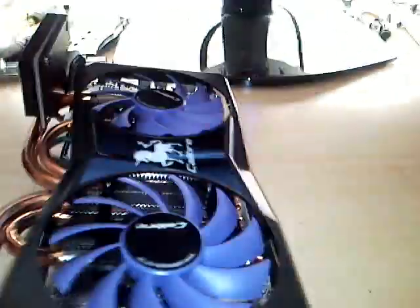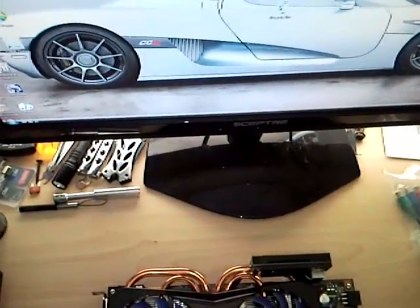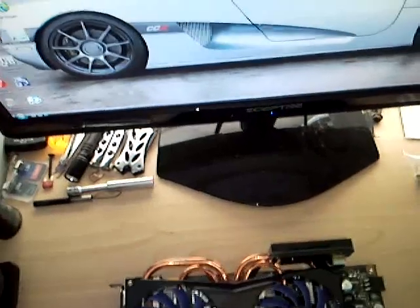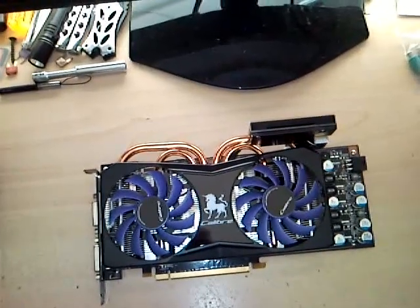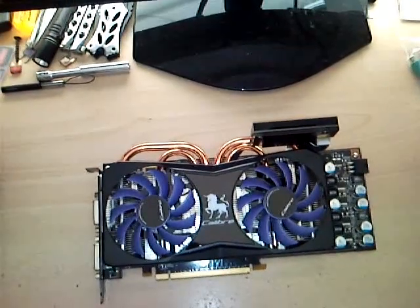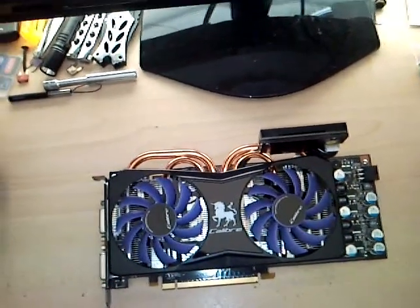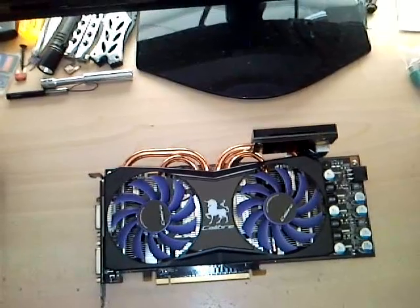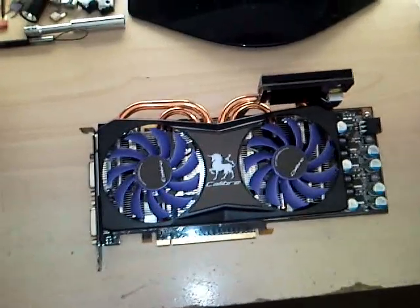The specs on it are: it's got a 675 MHz core clock, 2,000 MHz memory clock, shaders clocked at 1,728 MHz. It's got 112 stream processors, 512 MB of GDDR3, a 256-bit memory interface. It's a PCI Express 2.0 x16 card, and you should have at least a 350-watt power supply to run this.